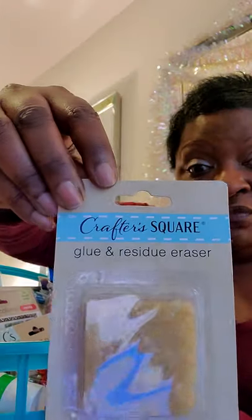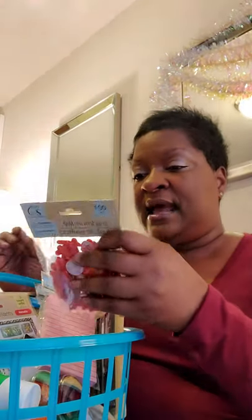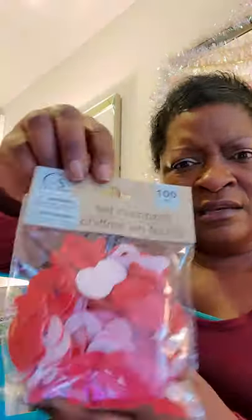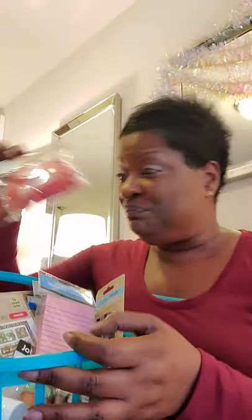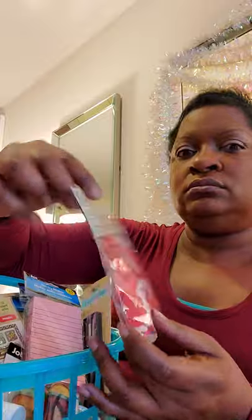They also had these pre-cut felt numbers. I got the color red — I wanted blue but nobody got the blue. These will definitely be used for something. You get 100 pieces for one dollar, people — that's a penny a piece. Go and get them!